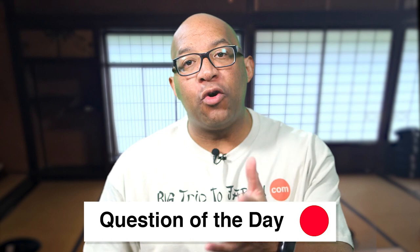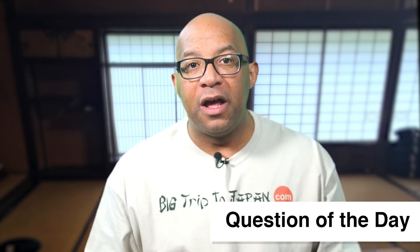Question of the day: what's your favorite kind of sushi? Post your responses in the comment section below.